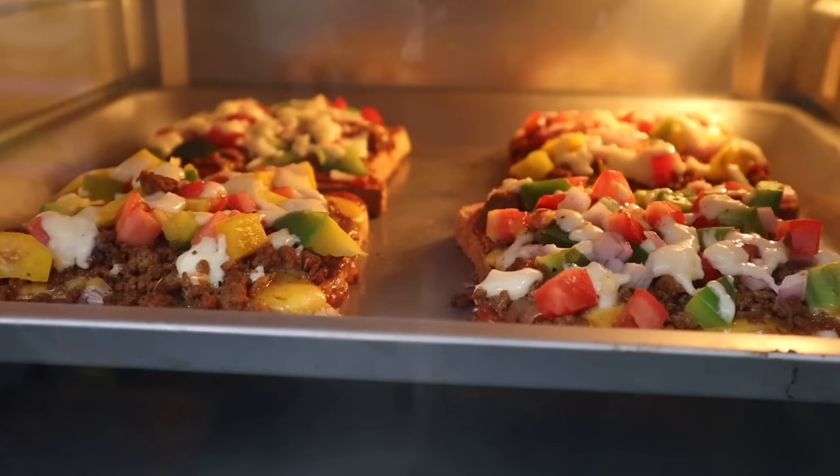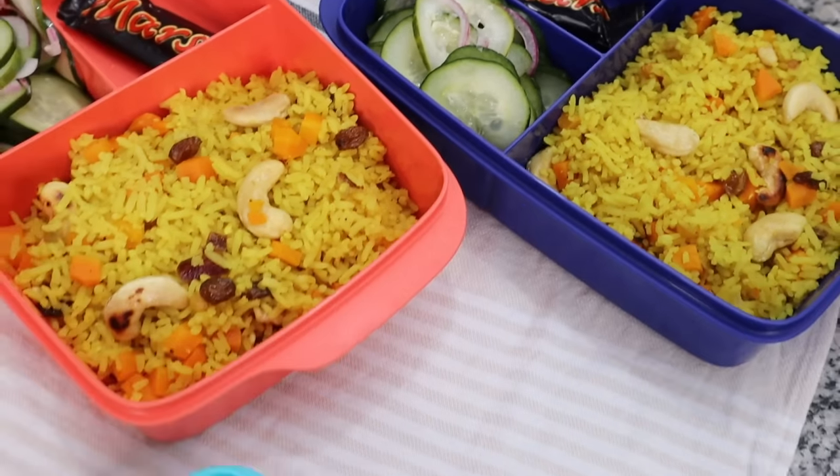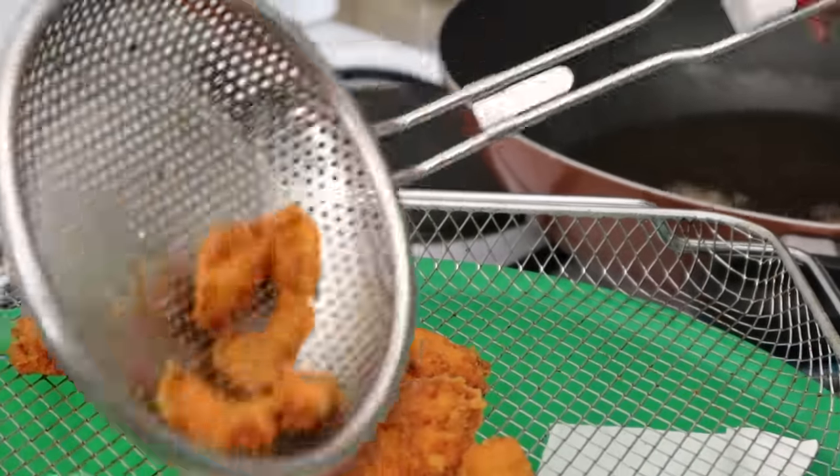If you're tired of packing the same old things for lunch, whether it's for school or for work, this video is for you because I have fantastic recipes — not the same old sandwiches. These are going to be delicious, they're going to be healthy, and they are going to be fun!